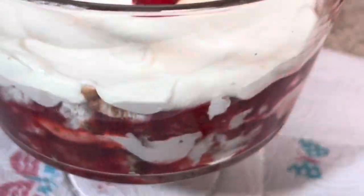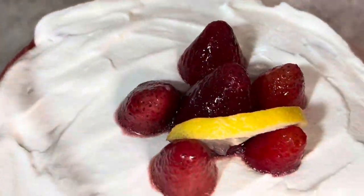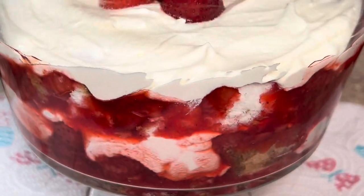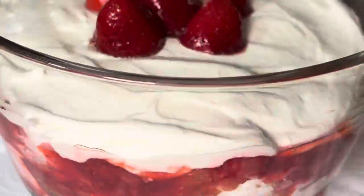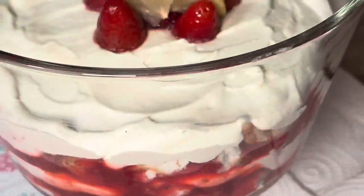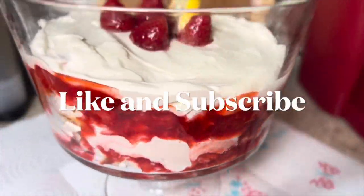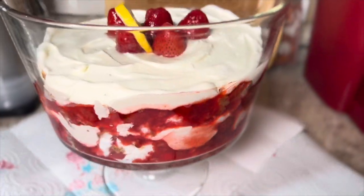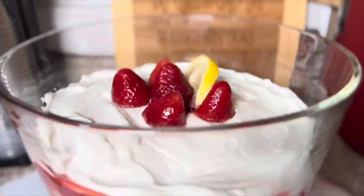And here's the finished product — doesn't it look so delicious? We really enjoyed this punch bowl cake as usual. Try this and come back and let me know how your family likes it. If you've made it this far, give me a purple heart in the comments. If you're not subscribed, go ahead and subscribe and hit that like button. I really appreciate you and thank you so much for joining me today. Have a blessed and beautiful day, and remember to put God first in everything that you do.